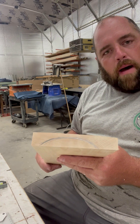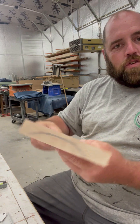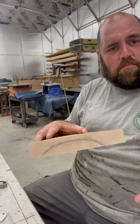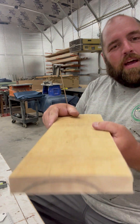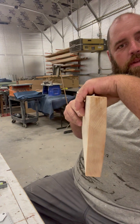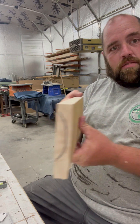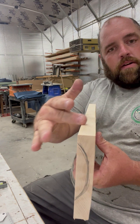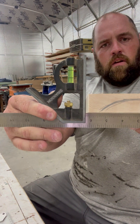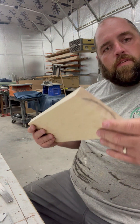Here we have our frowny face board back from the joiner — steps one and two are done. Step one was getting a face flat: we put the frowny face down so it wasn't rocking. Remember, frowny downy. Then we flipped it up against the fence and ran it through to get an edge jointed. The fence on the joiner is 90 degrees to the table, so with a flat face against it, we got the edge flat at 90 degrees. Now we have a 90-degree edge and face.